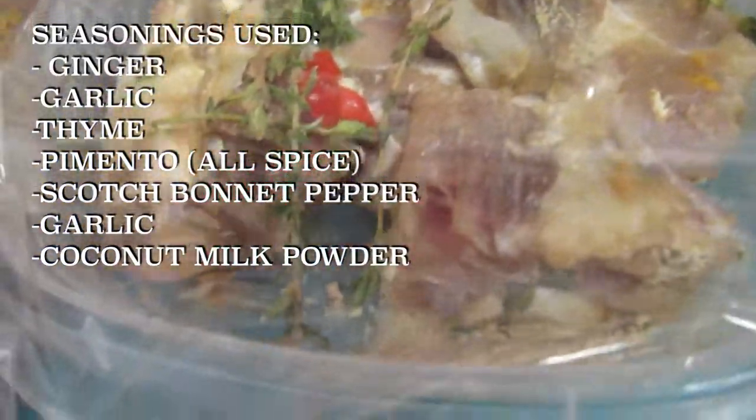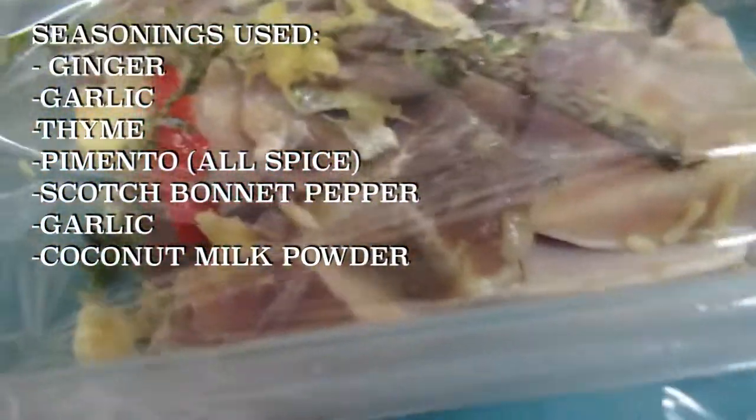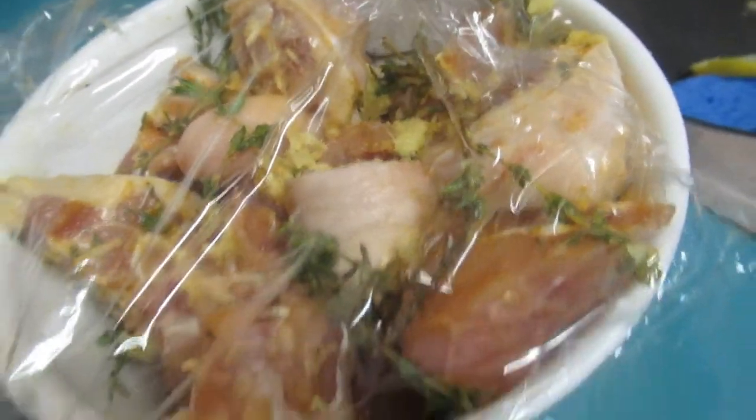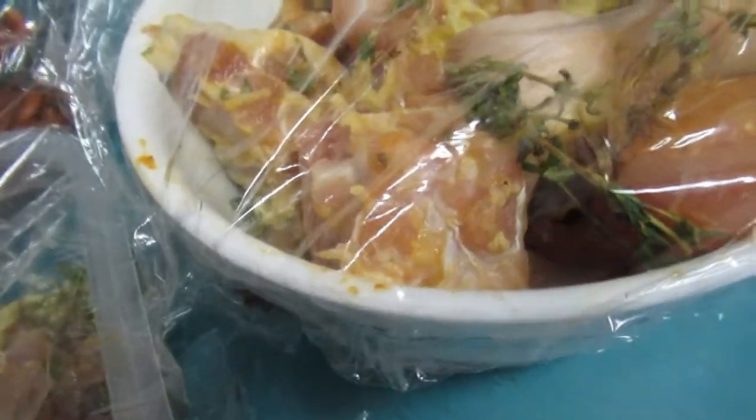Here we have salted beef — same procedure, boil it three times for five minutes and throw off the water. And here we have pigtail, but I'm going to put the pigtail separate because I have a family member who does not eat pigtail, so I'm not going to cook it with the rest of the meats.